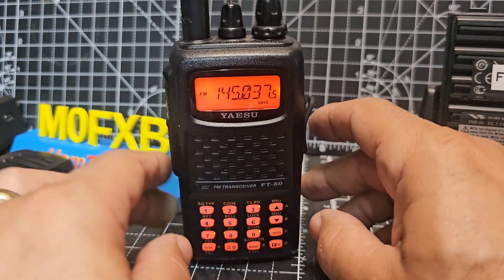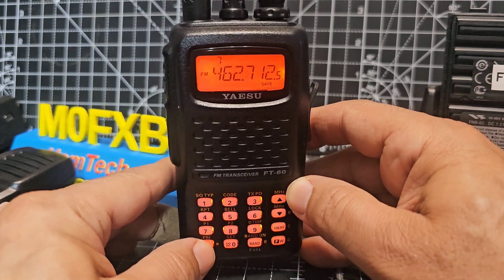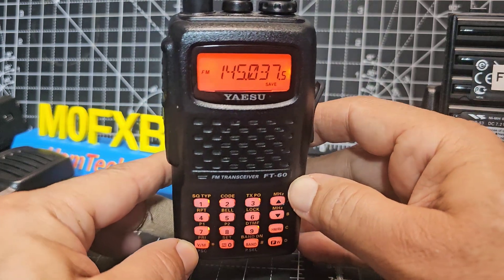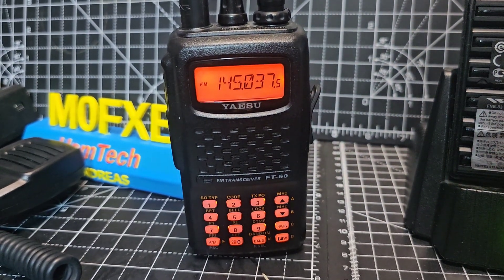Remember, we're in what they call VFO mode. If I just press this, you'll see the screen says Memory, then VFO. In VFO mode you can type a frequency directly — that's what we call frequency mode or VFO mode.